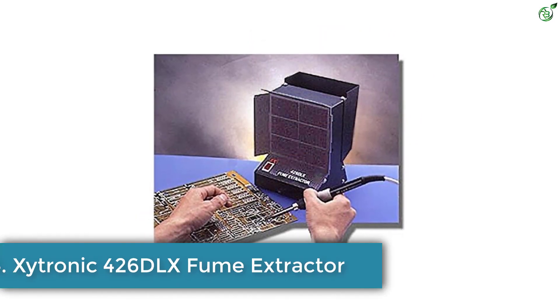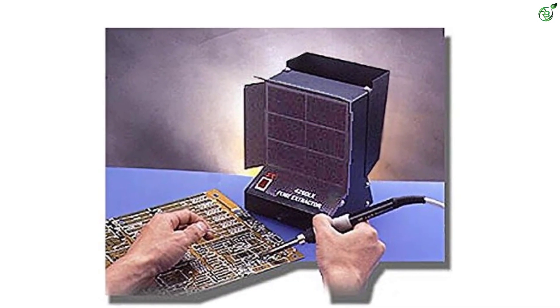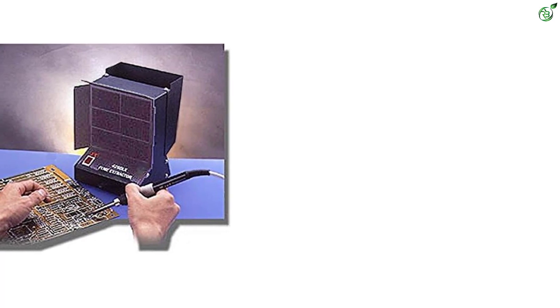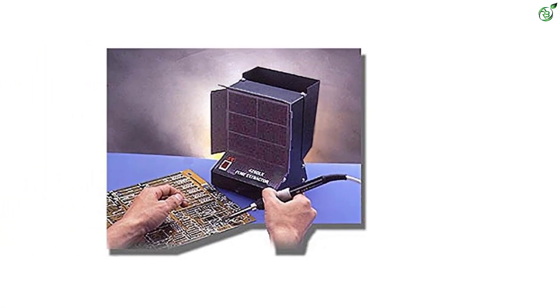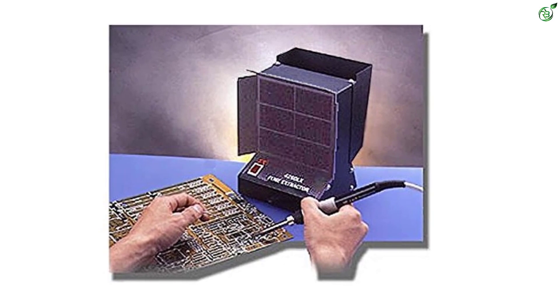Number 4: Exitronic 426 DLX Fume Extractor. Exitronic can be another great option if you are looking for solder smoke absorbers that are not only effective but offer functionality while being highly powerful. If you want a powerful solder smoke absorber, then you can go with the Exitronic 426 DLX Fume Extractor.